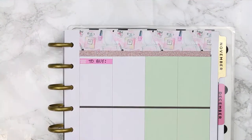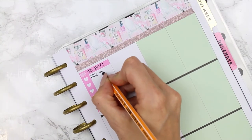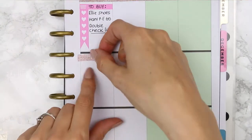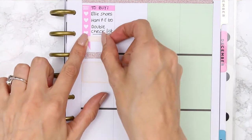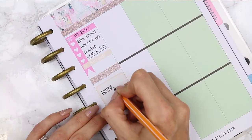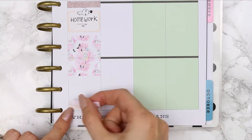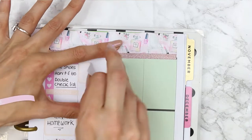For Thursday I started with one of the shopping basket stickers — I'm not sure if it's a shopping or laundry basket but I've used it as a shopping basket — and I wrote 'to buy' with a little checklist because I have a few things I need to buy before the kids go back to school on Monday. Then I put another glitter header down before a half box, and I took the school header from the header sheet to put underneath my checklist since everything's to do with school anyway. On top of my half box I wrote 'homework' because I've got some homework to do before going back, then put a half box down with my TV program and meal stickers.